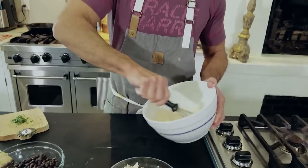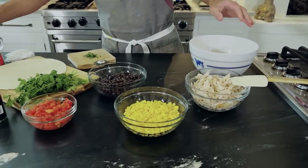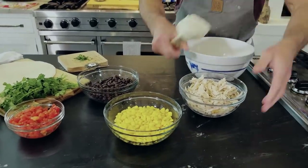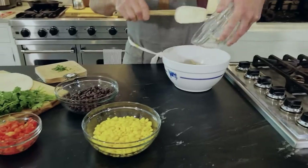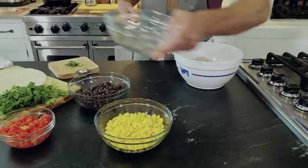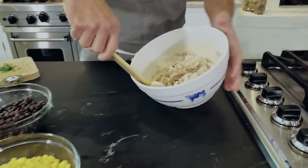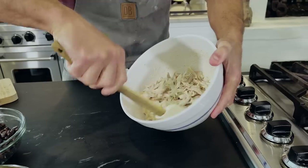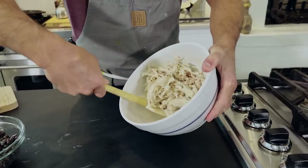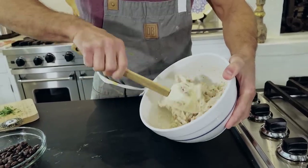All right, so I've got my dressing whisked together. And we will take our shredded chicken here and just fold it in. I'll fold that into our dressing first, just the chicken, and then I'll mix in our other ingredients. Like many other recipes that are favorites of mine, this is quick and very, very good.